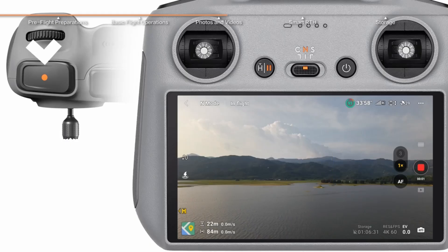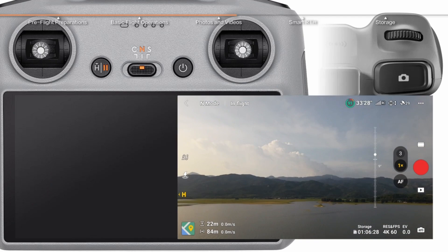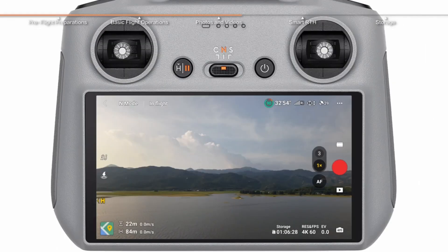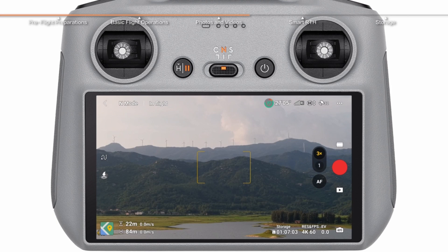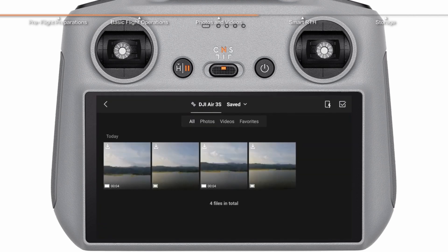Smart RTH brings the drone back to where it took off if the battery gets low or if it loses connection — think of it like the drone saying 'you're not ghosting me today.' Tap the RTH button on the controller or trigger it from the DJI Fly app, and your drone will return home smoother than your GPS ever could. Just make sure nothing's blocking its path — trees, power lines, or over-curious birds.